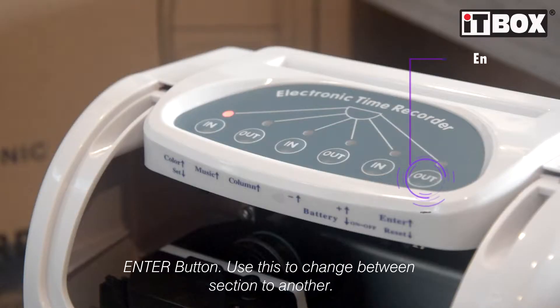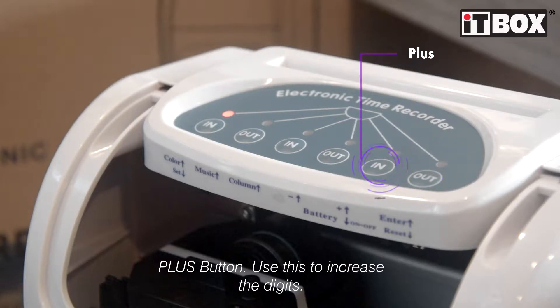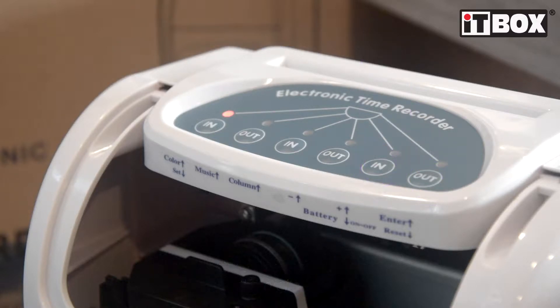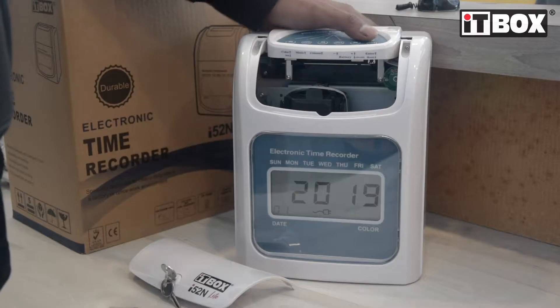This is the enter button, used to change from one section to another. The plus button is used to increase the digit when you're editing. And the third one is the minus button, used to decrease the digit. Alright, let's start.